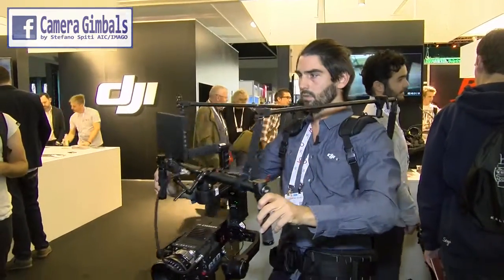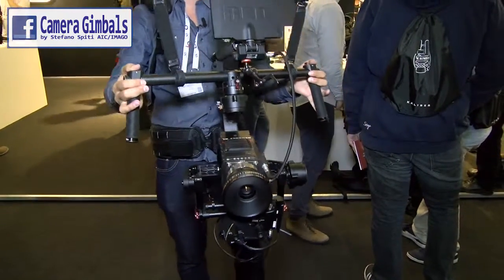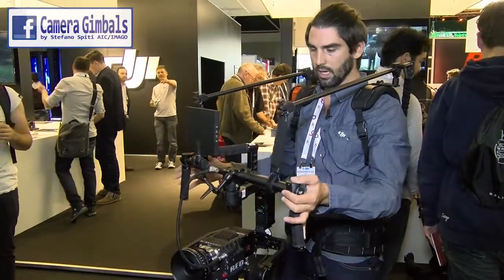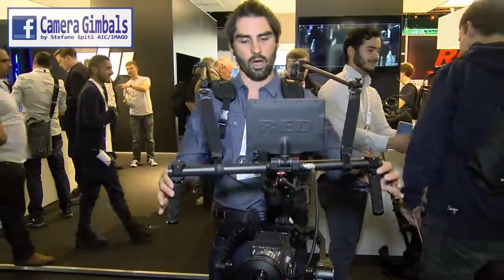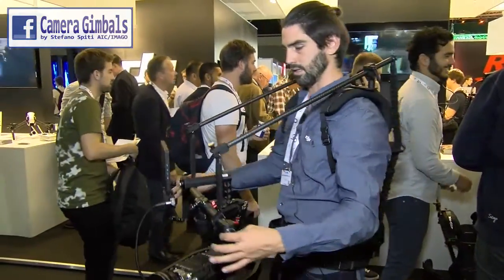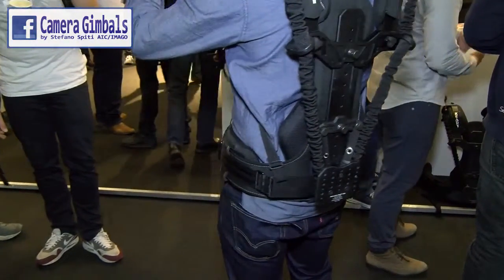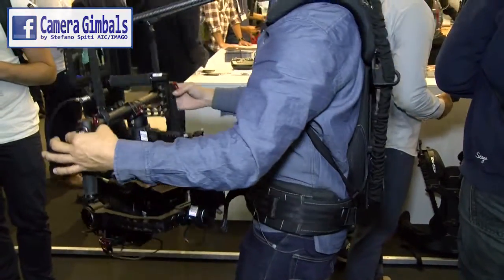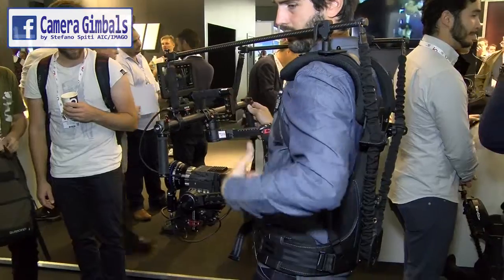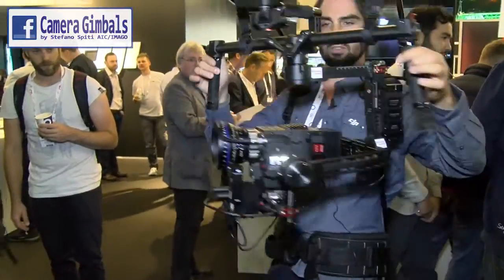The ReadyRig is a versatile camera support system for gimbals. I can do any mode I want — high mode, low mode. It also reduces a lot of the walking step or balance issues you see with other gimbal systems. There's a big suspension system on the back that counterweights what's out in front of me, yet it's a very comfortable, fully enclosed skeleton on my back so I don't feel any weight or tension there.